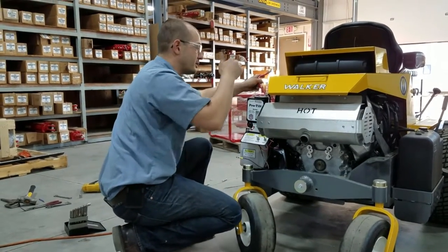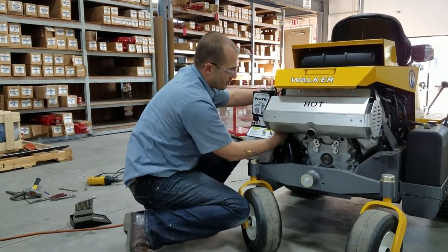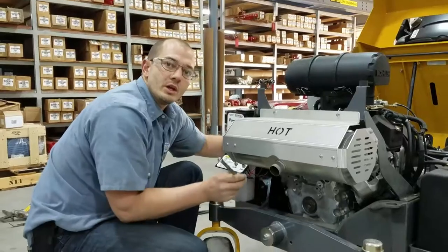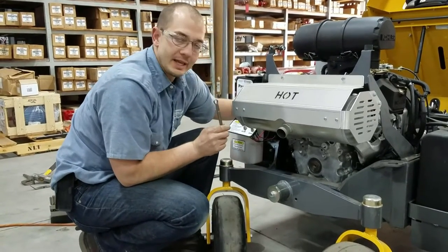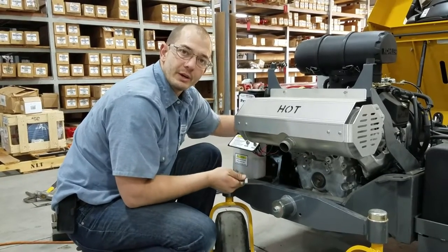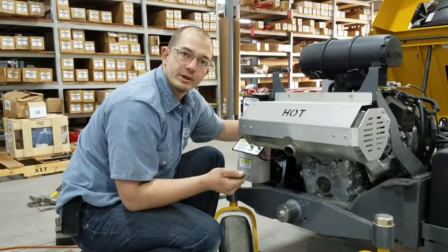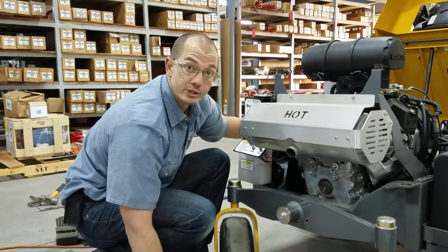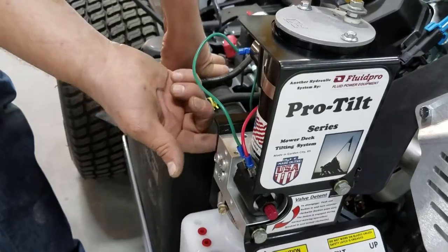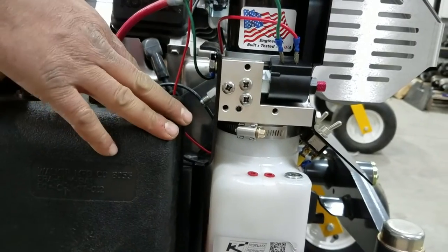We like to route them behind the brackets here and go around so that everything mounts clean. The next thing we're going to do is connect the last wire to the 30-amp resettable breaker — you're going to need a three-eighths wrench or a three-eighths socket, preferably in a quarter-inch drive. It's important to know that this is electrically grounded through the mounting bolts on the back here into the chassis — that's how the unit's grounded.